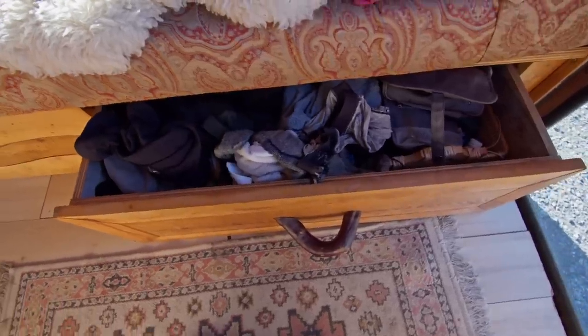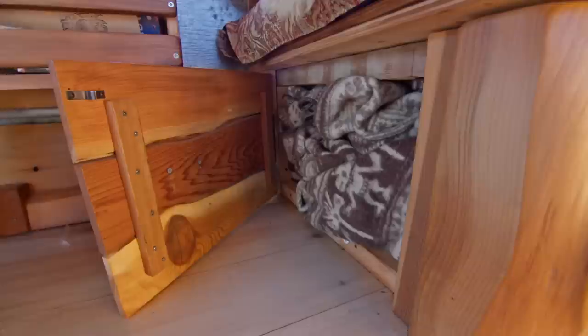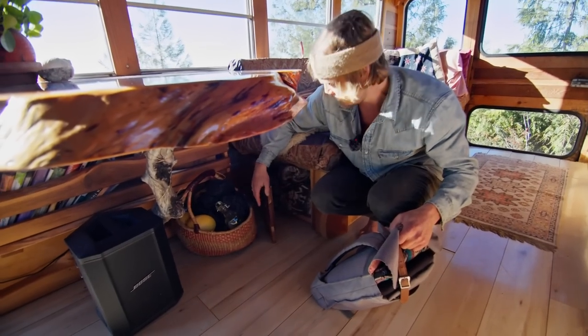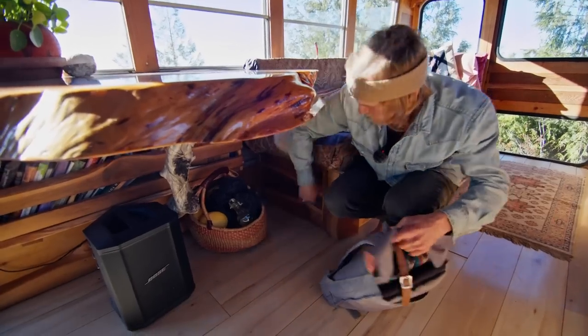It's pretty full right now but this is where I keep all my clothing, on some nice strong rollers. Got another really cool little storage spot down here where I keep all my blankets for the bed. That's the wheel well — I just wanted to make sure I didn't waste an inch of storage space. Definitely the heart of the bus right here.